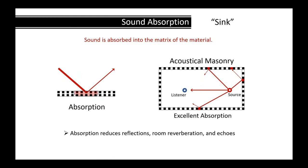Then comes acoustical masonry. Instead of building walls with regular concrete block, if you use acoustical masonry, you get excellent absorption within these units that will eliminate the reflection, reverberation, and echoes.